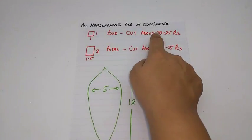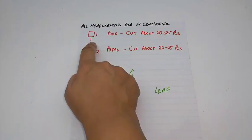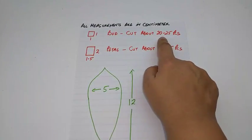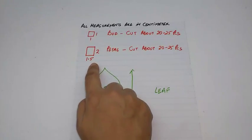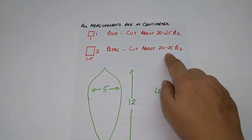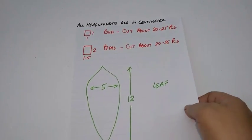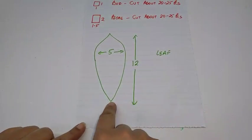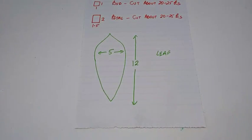All measurements are in cm. The stencil for the bud is a 1 by 1 inch square — cut about 20 to 25 pieces. The petal piece is 2 cm by 1.5 cm — cut again 20 to 25 pieces. Both should have about the same number of pieces. The leaf is 12 cm by 5 cm — cut as many as you like.